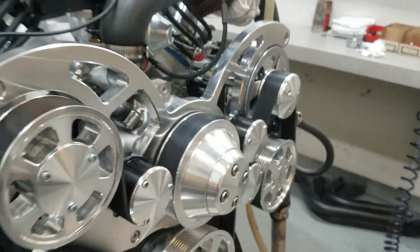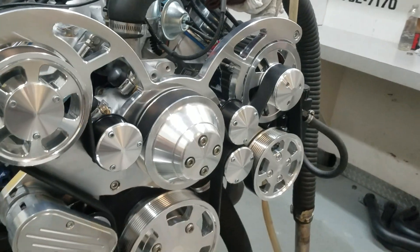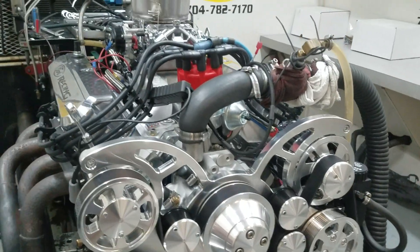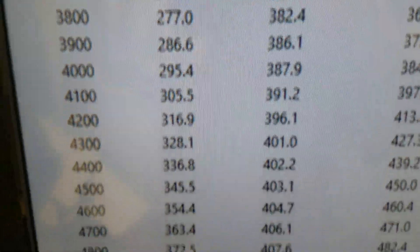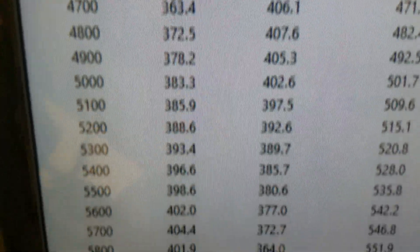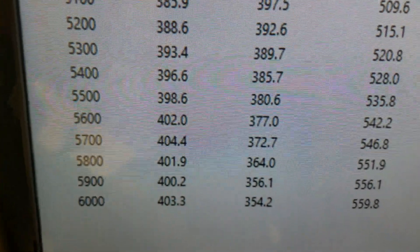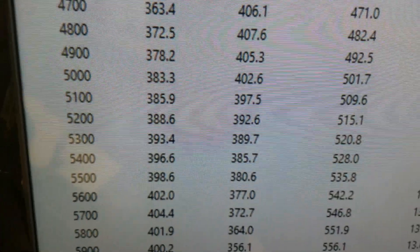It's got this front end on it — let me make sure we got all the charges for you. Take you in there and show you how it ran. At 3,500 RPM, 390 foot-pounds of torque. Looks like peak torque is 407, peak horsepower 404, right at 425 at the front end.